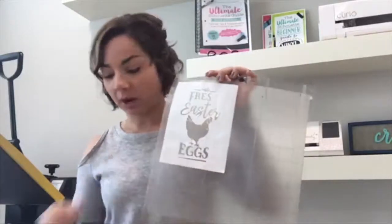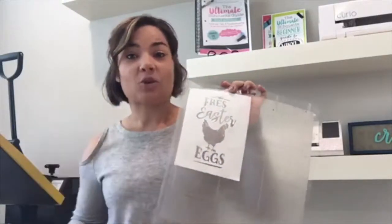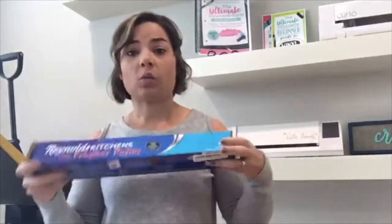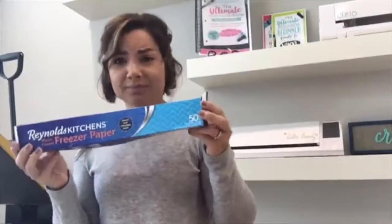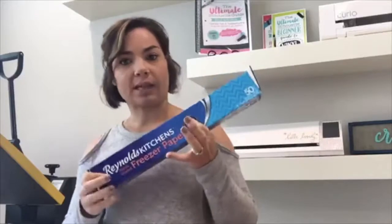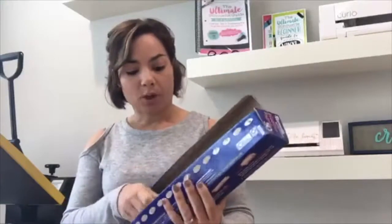I wanted to show you how to use them to make freezer paper stencils. These are really fun and easy — you can cut them on your cutting machine. I cut mine on my Silhouette, but you can do the same thing if you have a Cricut or any other cutting machine. You want freezer paper — it's not the easiest stuff to find, usually near the wax paper. You can get it at Walmart or some grocery stores.